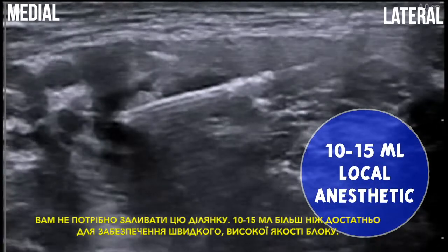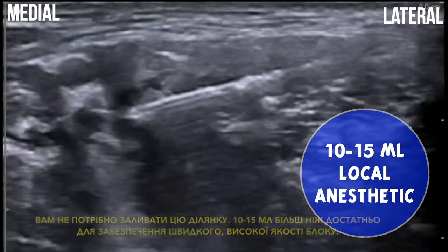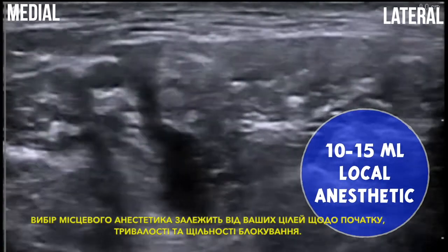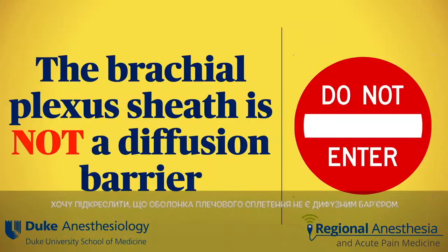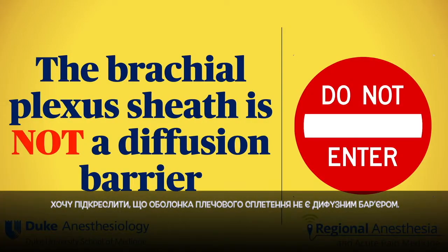You don't have to flood this area — 10 to 15 mils are more than enough to ensure a quick onset, high quality block. The choice of local anesthetic obviously depends on your goals for onset, duration, and block density.